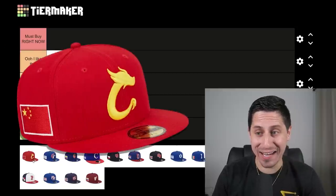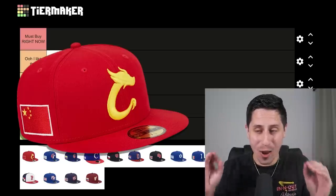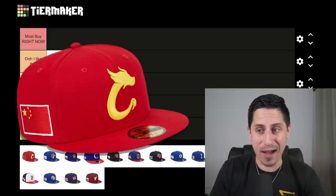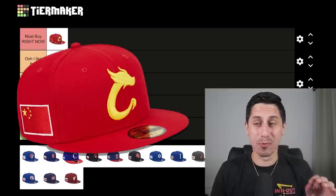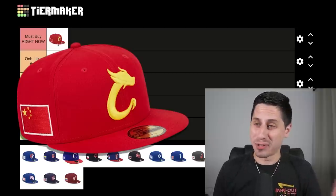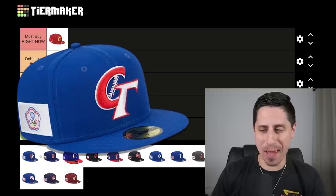China — wow, this hat is awesome. I didn't expect to love China's hat, but the C being a dragon is so cool. This might be one of the better looking hats out there right now. The Chinese hat is a must buy. Another team whose hat definitely looks better than they'll play — I don't think there's any major leaguers on that team. Team China is not going to be very good, but this hat could be the best hat of the entire WBC.